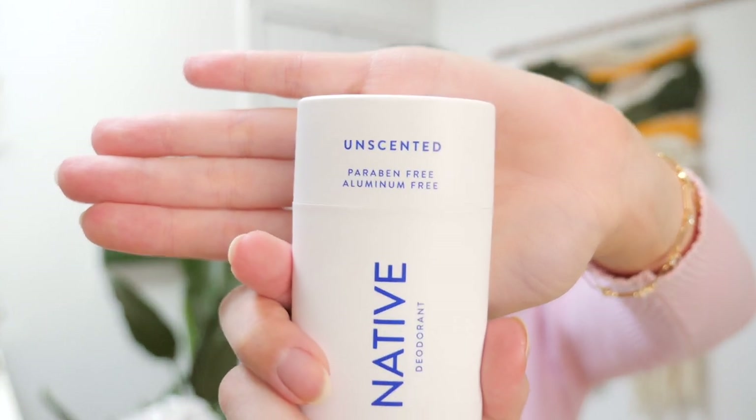Dan has been using the eucalyptus and mint scent, which smells very refreshing and calming — speaking from the perspective of the person who is snuggled up in his arms and spends a lot of time near his armpits. I actually favor the unscented one; I've been using it for half a year. For those of you who want something truly unscented, I will vouch for this one being literally scent-invisible. Native deodorant is aluminum-free, sulfate-free, and paraben-free — they use natural ingredients like shea butter and coconut oil, and it is vegan and cruelty-free.